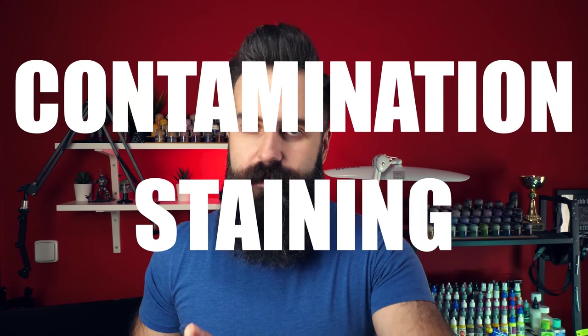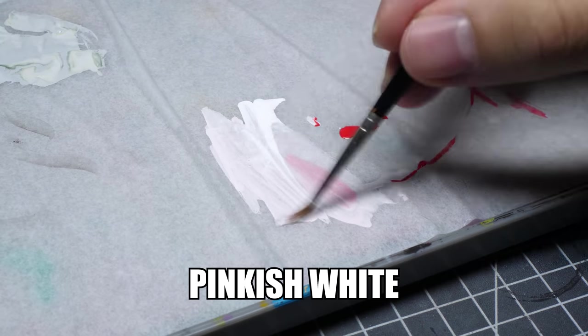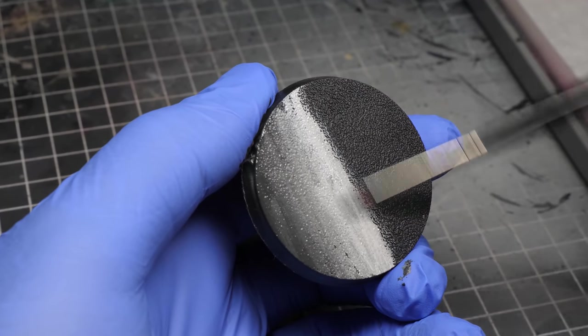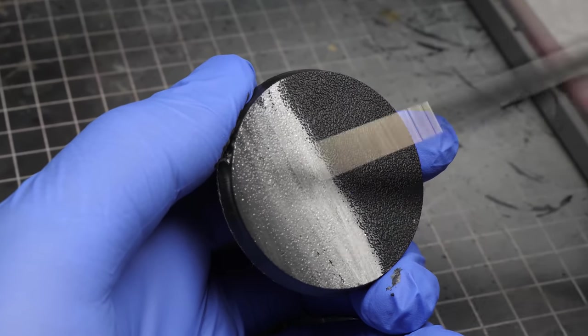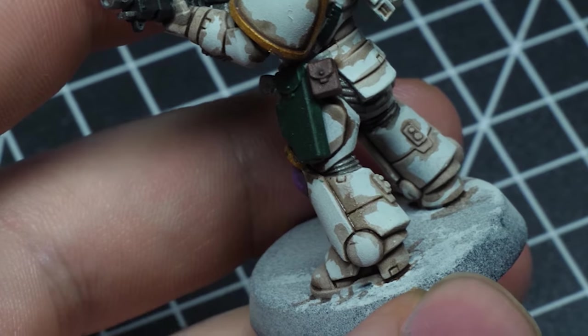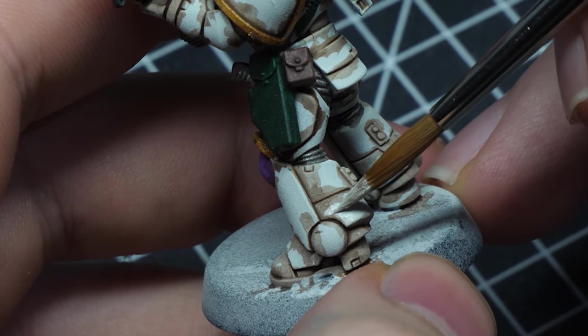These two problems are somewhat related to each other, since if you have a chalky paint, the coverage is either not all that great or you can see brush strokes. The last problem I am gonna mention is contamination and staining. For example, if you get a little tiny bit of any color into your white, it's immediately obvious. I am not gonna say that wet blending white paint is impossible, but at the very least it's problematic and I wouldn't go for it. When you wanna glaze over a white layer or shade it, what usually happens is that there will be this sort of coffee staining, which you need to fix.